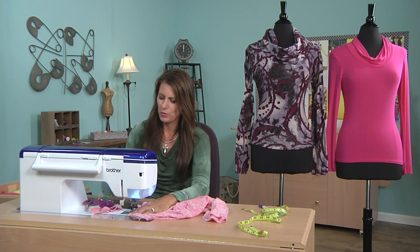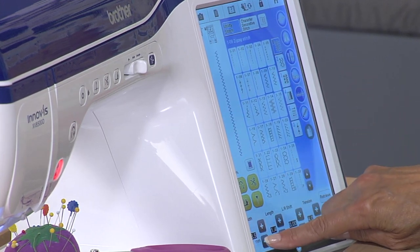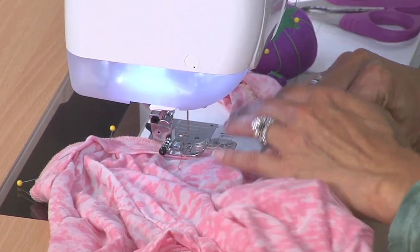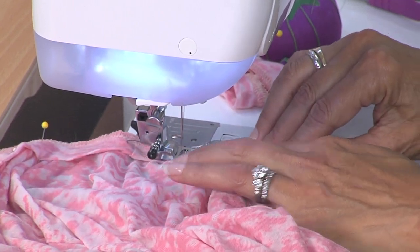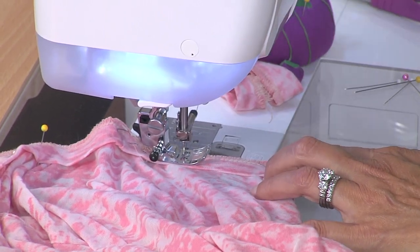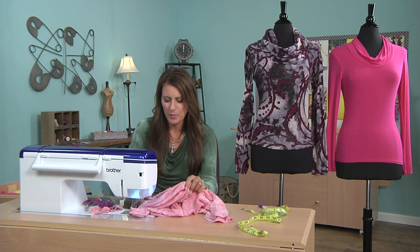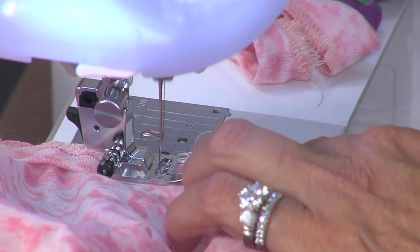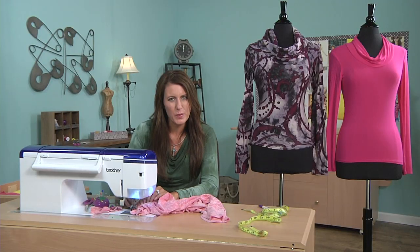There are different stitches you can use for this. If you're using a serger, just run it through. I'm going to choose a zigzag stitch with a width of 0.5 — the smallest you can get. Why? So when your neckline stretches, your stitch won't stretch out. One more tip: I'm going to change the stitch length to a 2.0 — sometimes polyester knits won't work well with a very short length, so do use a longer length. Also, make sure you're using a stretch needle.